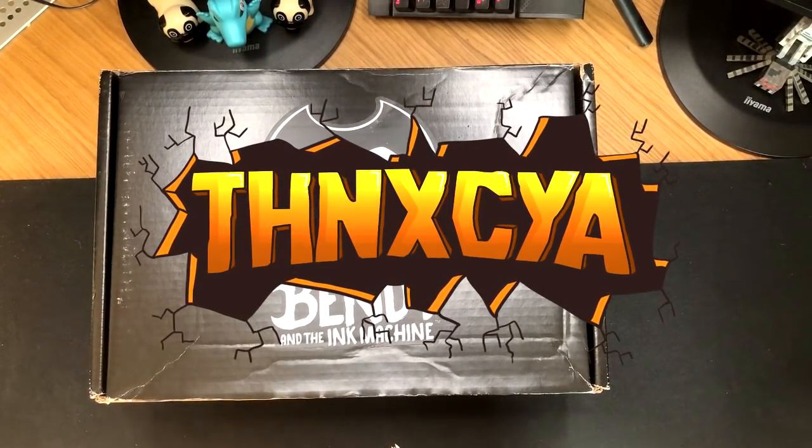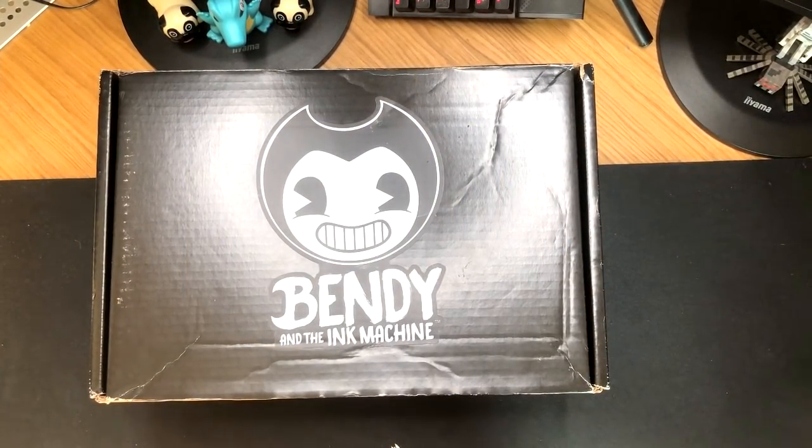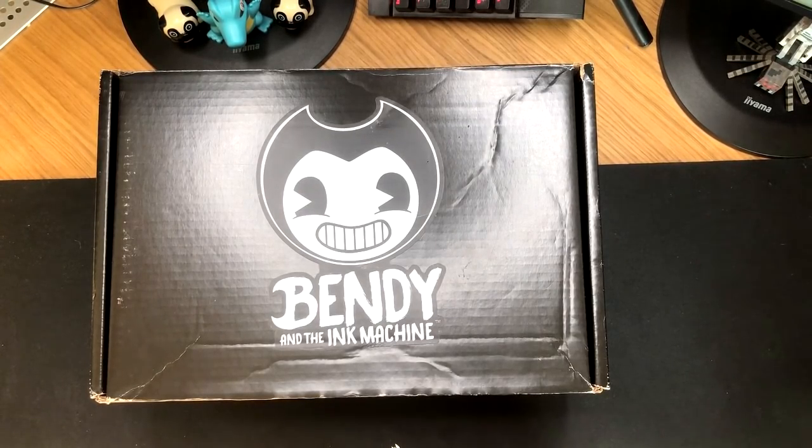What is going on, guys and girls? My name is James Holthex here, and welcome back today to something kind of different on the channel. Today we are going to be doing an unboxing, and I don't think I've actually ever done an unboxing on the channel before. Actually, no, that's kind of technically a lie.